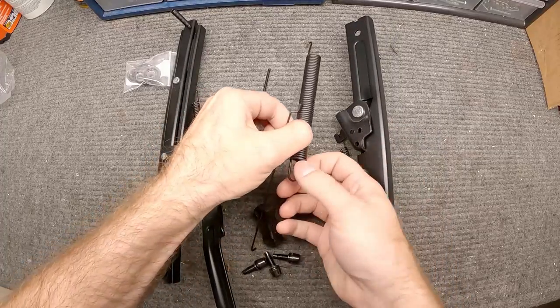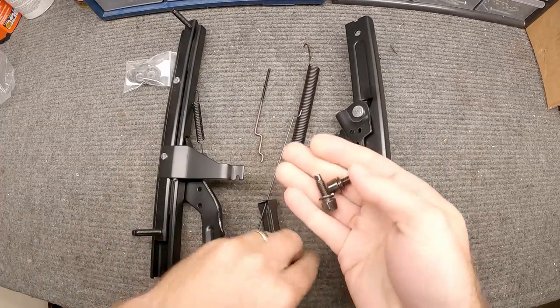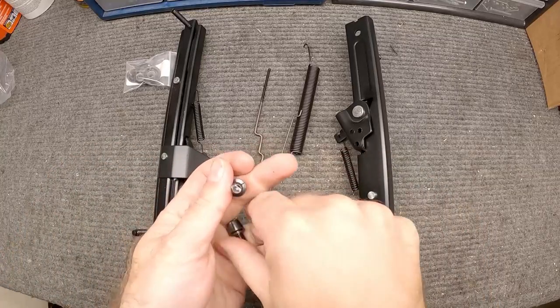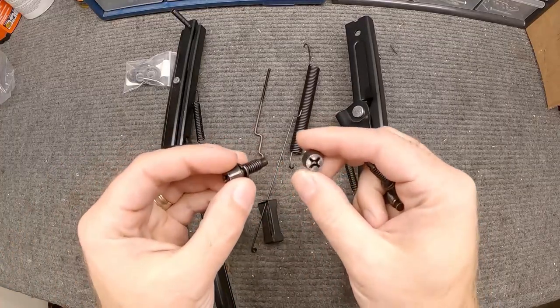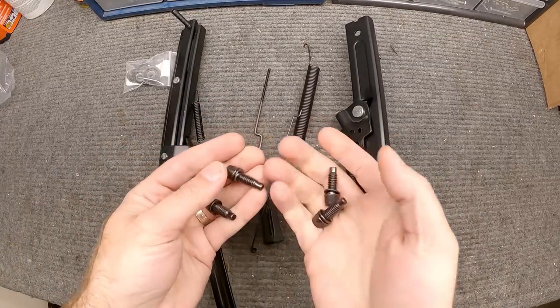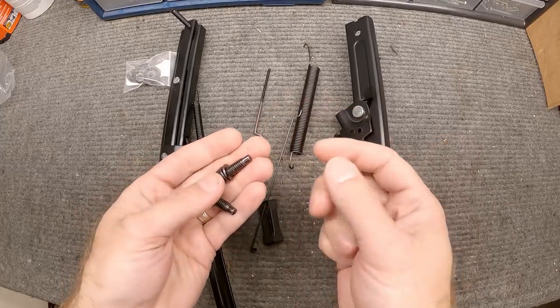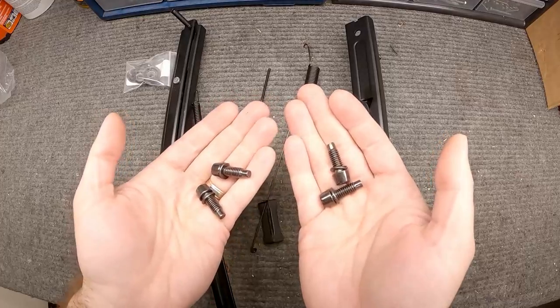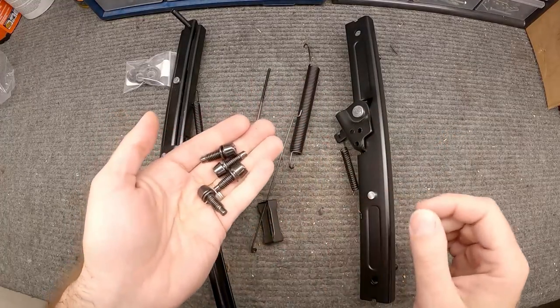Now there's a lot of parts and pieces here. I want to point this out — these are the studs that hold this system to the bottom of the seat frame, and I like that they're included. You can buy them separately, but I like that this kit came with them, because when we pull these out they may be corroded as well. It'll be nice to have a fresh set and not have to reuse the ones that are on the car.